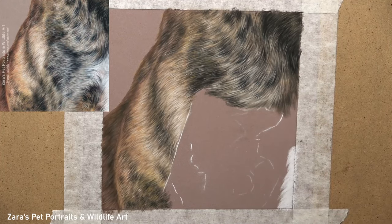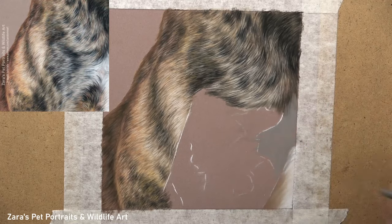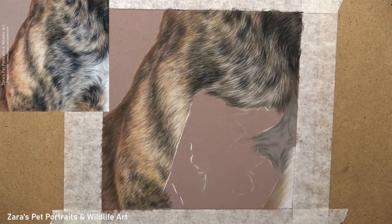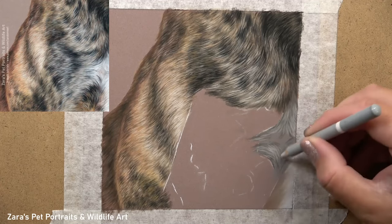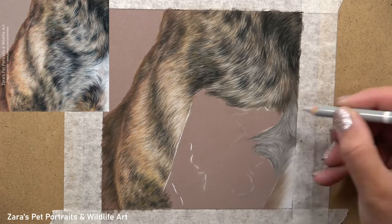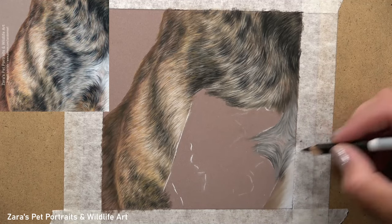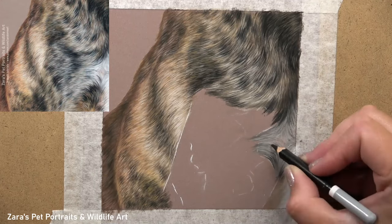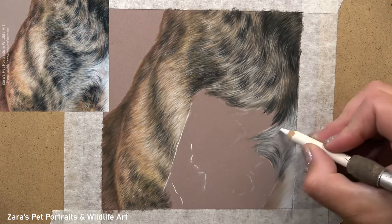This one section of fur has some white markings, and I want to make sure I'm focusing on contrast. I start with a lighter layer and then gradually build up some darks on top before going back in with my highlights. The contrast here — the lighter section of fur in the lower corner, the darker markings at the top being nice and dark, and that warm highlight on the left-hand side of the shoulder — will all eventually come together to create something far more realistic because I focused on the light source.